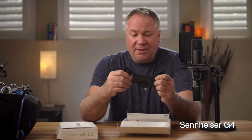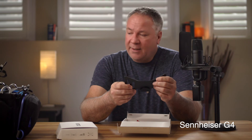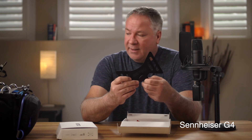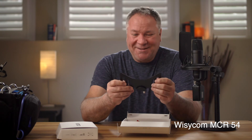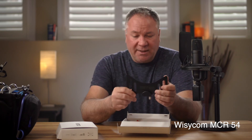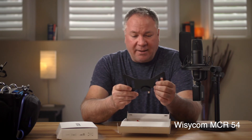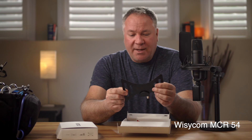One of the reasons I got the MCR54 is because I was really interested in how much extra range I could get out of a good receiver like that compared to the Sennheiser, which is only a single-antenna receiver with no diversity. In my next video I'm going to do a walk range test — with both the whip antennas on, and also with the bowties, to see how much extra distance you get. If you want to see that, subscribe and you'll get notified when I post it.